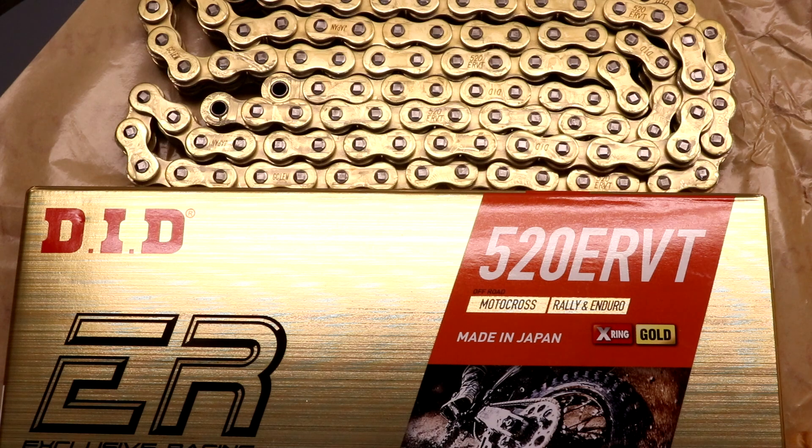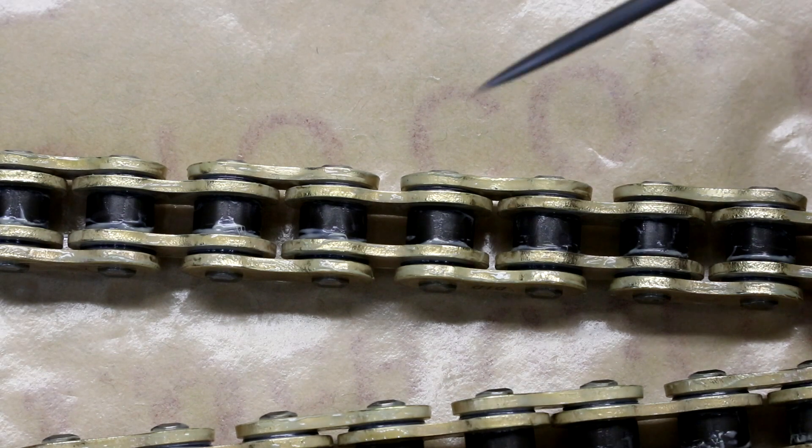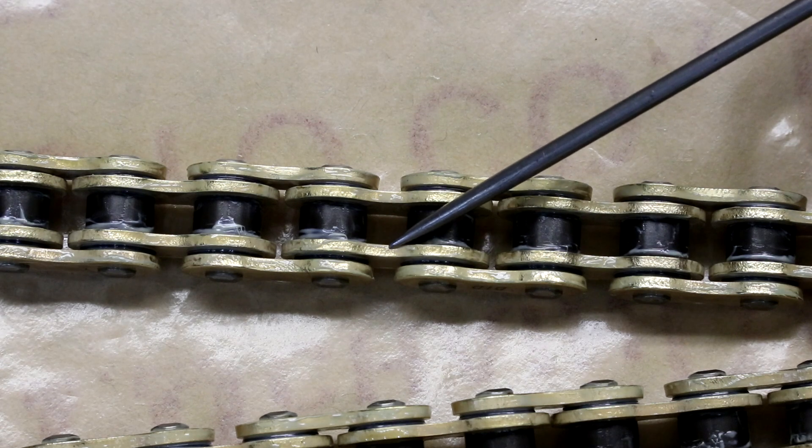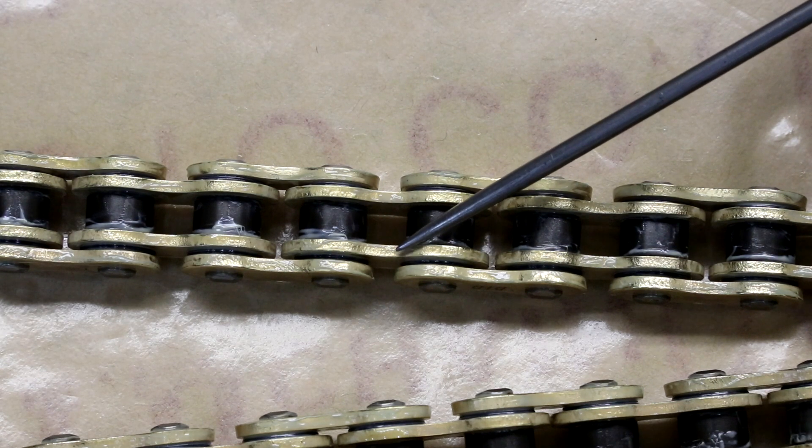So I was interested to see that recently DID announced a new chain, the 520ER VT, which has several features which improve on the VT2. Here you can see the 520ER VT chain, and the biggest difference compared to the VT2 is the inner plate thickness is reduced to about 1.8 millimeters compared to 2 millimeters for the VT2.